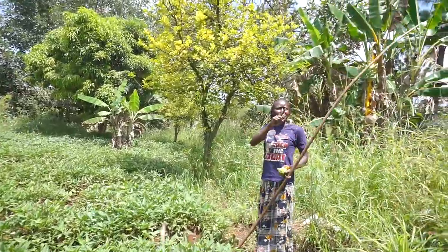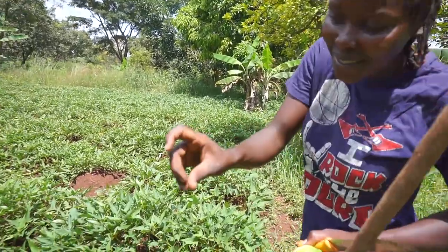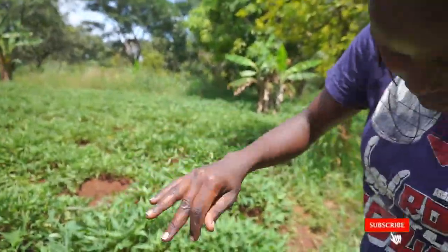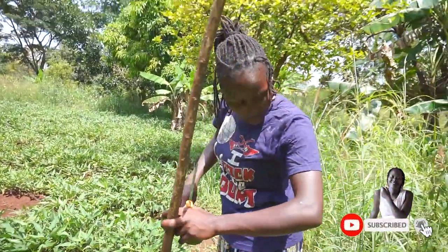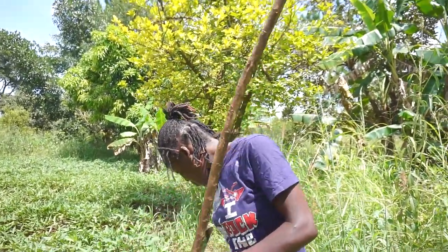There is no single day that I've picked lemon from this tree and these ants haven't bitten me. Have a look — it actually wants to bite me. There is no single day I've survived. Every time I come to pick, it has to bite me.